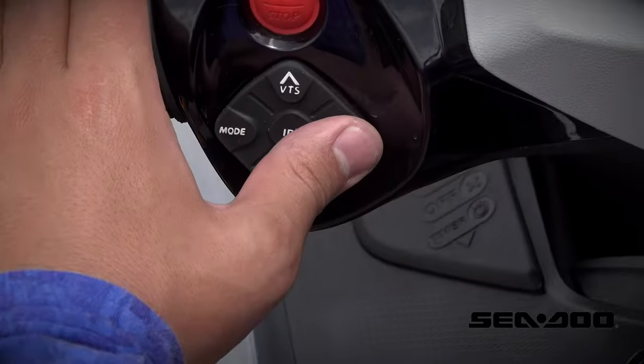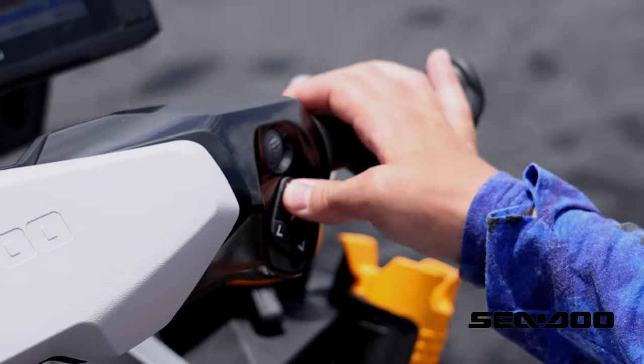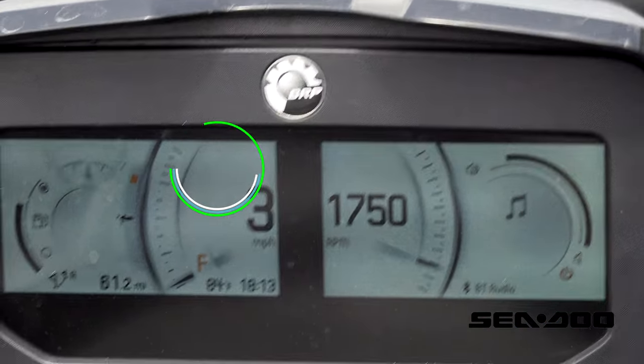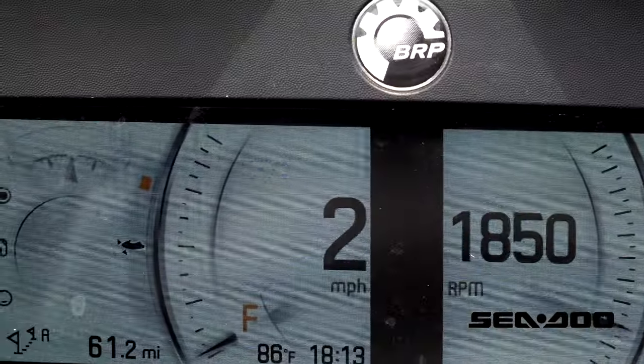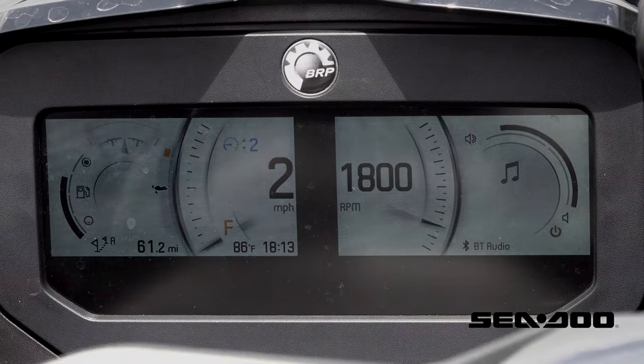To engage slow mode, click the button on the left handlebar that looks like an odometer, then use the up and down arrows on the right handlebar to set your speed. The blinking number on your display represents the fastest speed you can go while that setting is in place. For peacock bass, I'm probably going to start around the two and a half mile per hour mark.